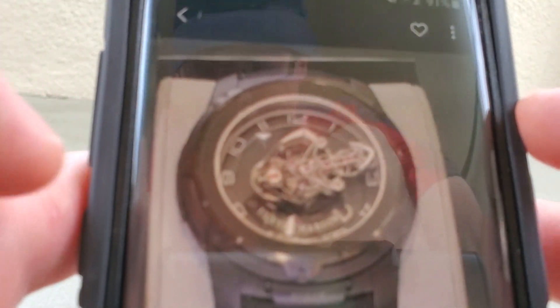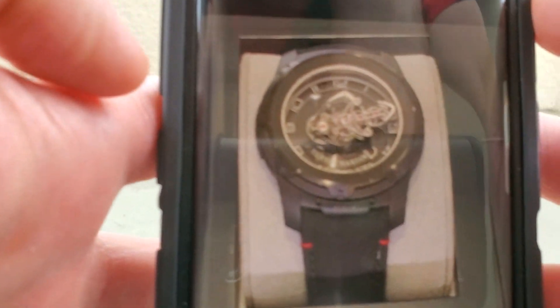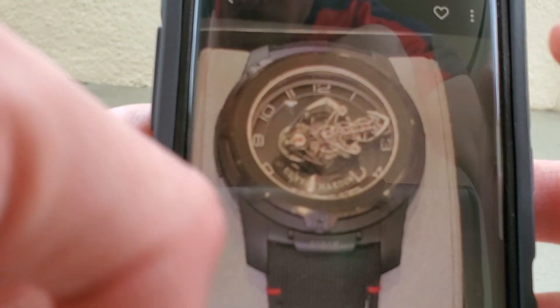I actually saw a Ulysses Nardin Freak. I was really surprised to see this watch — I never thought I would see it in person. Sorry for the bad picture here.